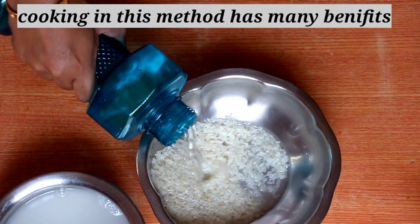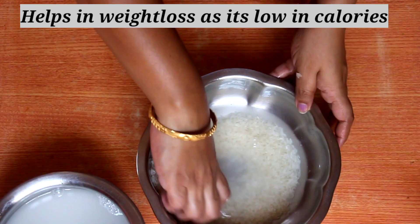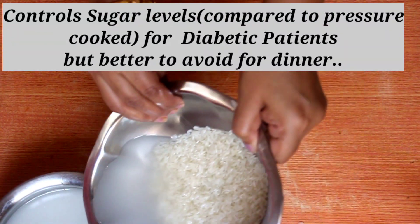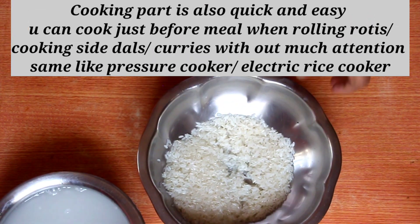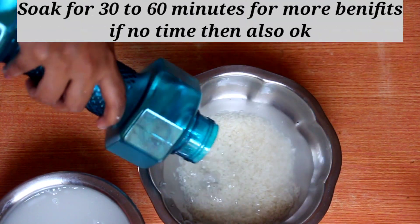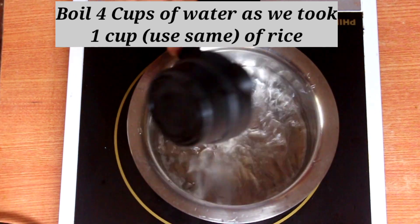With diabetes, every time we eat, we are not just making rice food. We are making rice food as a diet food — not only for food, but as a healthy diet.